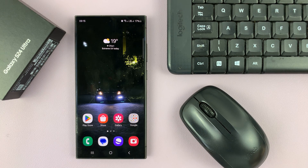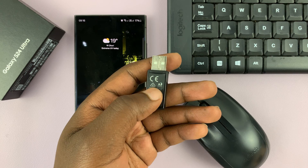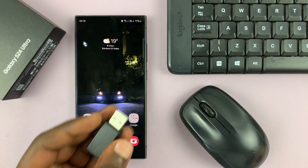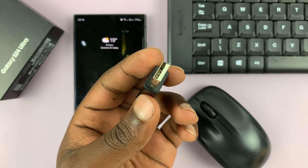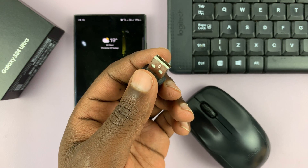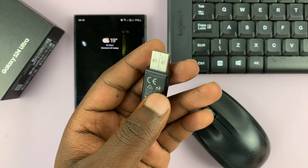The other thing you will need is an adapter. So if you have a Type-C dongle for the wireless keyboard and mouse, then just plug it straight into the phone. If you have one of these older ones with a Type-A connector — the old-school USB connector — then you do need an adapter, which is a USB Type-A to Type-C adapter.